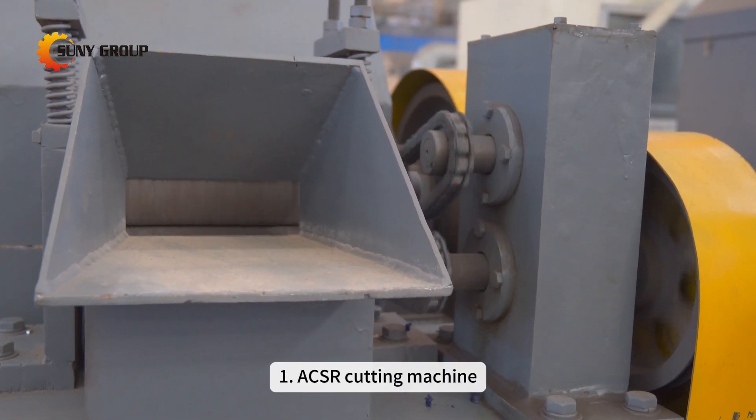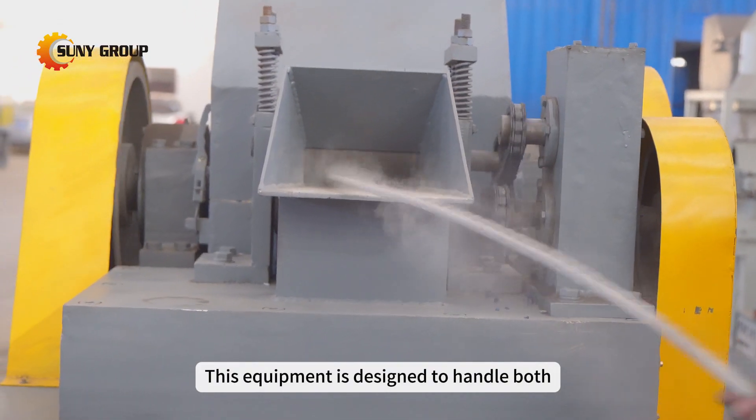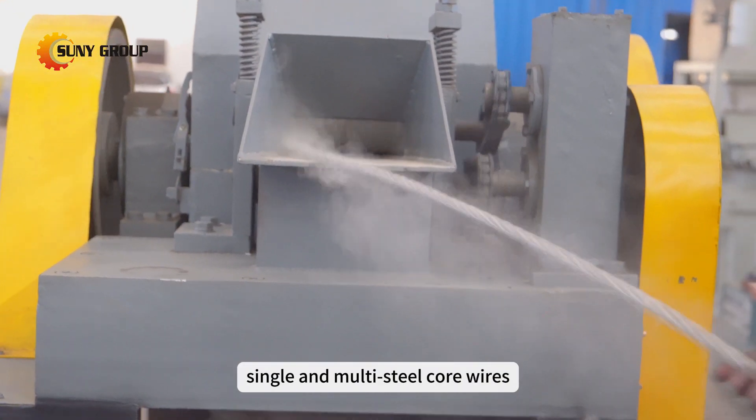First, the ACSR cutting machine. This equipment is designed to handle both single and multi-steel core wires.